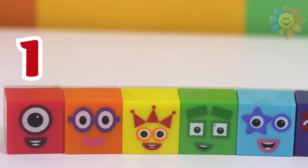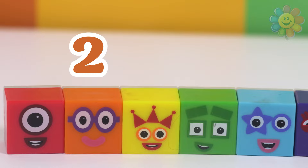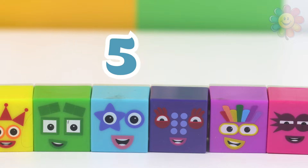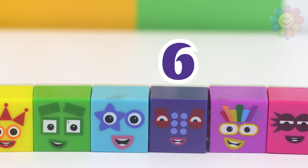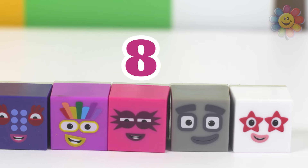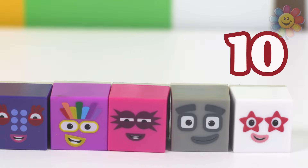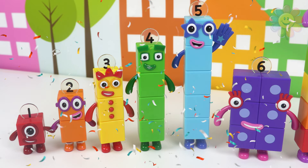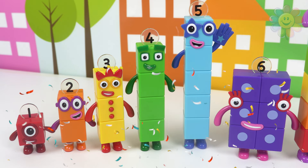One red, two orange, three yellow, four green, five blue, six purple, seven rainbow, eight hot pink, nine gray, ten white. Good job, kids! You finished learning numbers one to ten. See you next time!